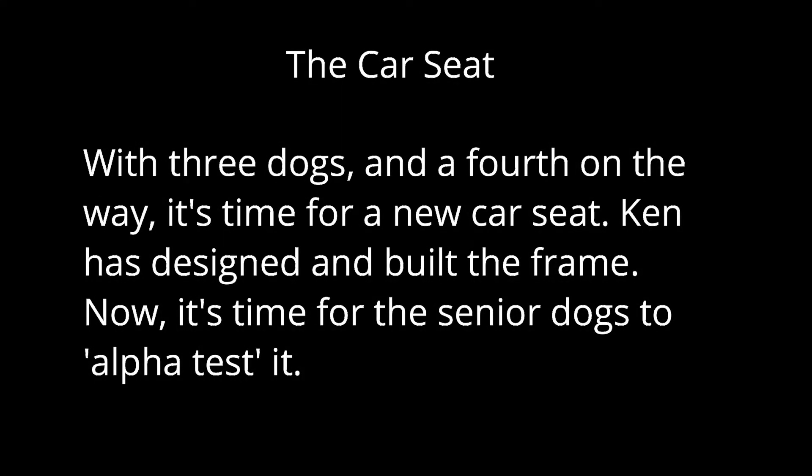With three dogs and a fourth on the way, it's time for a new car seat. Ken has designed and built the frame, and now it's time for the senior dogs to alpha test it.